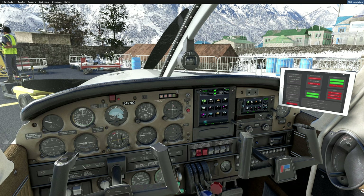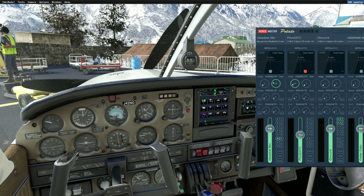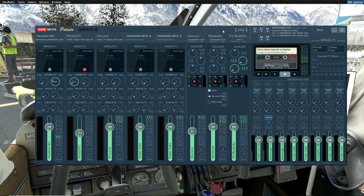I am not using any SimShaker software. I'm simply using Voicemeeter Potato and FS Realistic, and I will also be using just a bottle of water to show how well the vibration works.